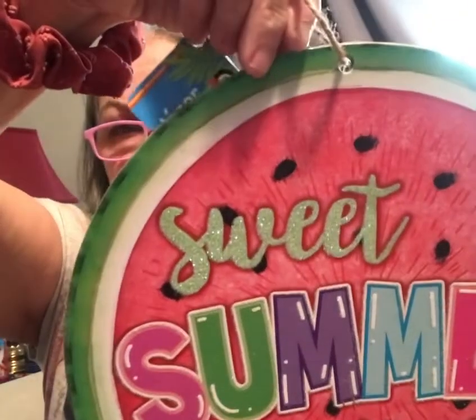I got some new summer things. There's a 'Sweet Summertime' wood piece — I'm thinking I'll either hang it as is or scrape off the glitter and make something else out of it for the door. Then this is really cute: a little drinking cup that says 'Sweet Summer Sunshine' with 3D watermelon pieces on the sides. I don't really decorate for all that stuff, but I just like what I like.